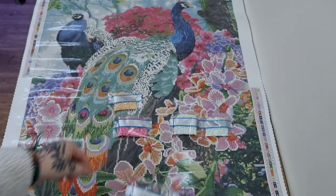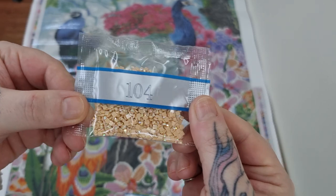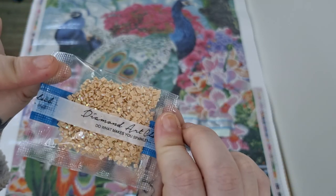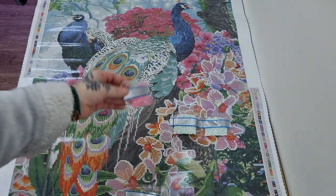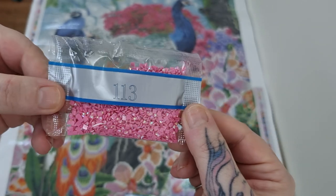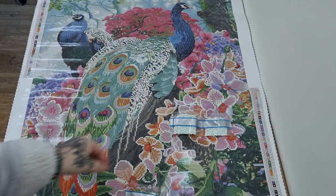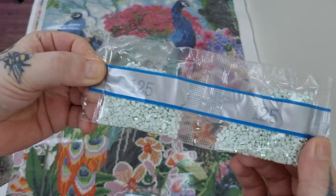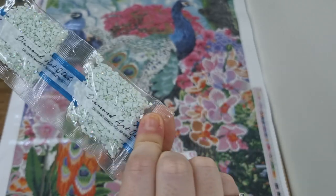Number 1 is 100. Number 2 is 104, which is this creamy goldy look. Number 3 is obviously the pink AB - 113. And number 4 is 125, which is like a creamy white, and there's 2 bags of that.